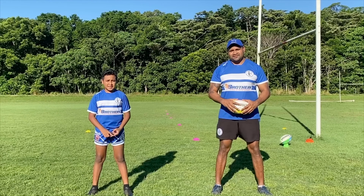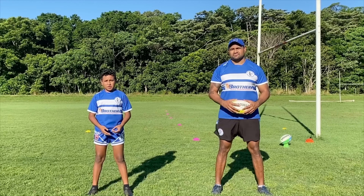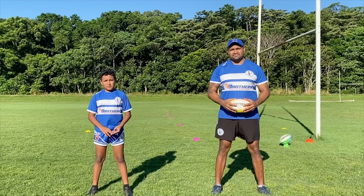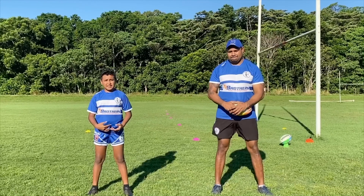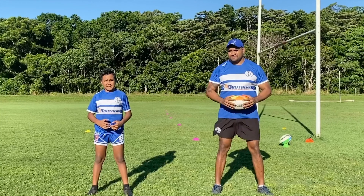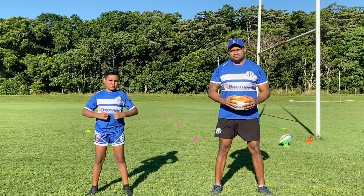So the first fundamental is catch and pass. Then after that, we'll make a video of tackle technique, then we'll do a video of play the ball, because we're going to need to practice that through rugby league. And we'll be doing some fitness stuff — we can squeeze that in.